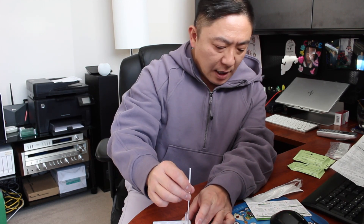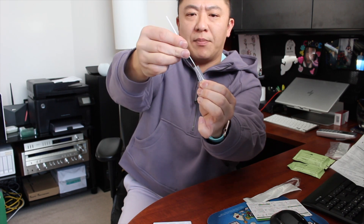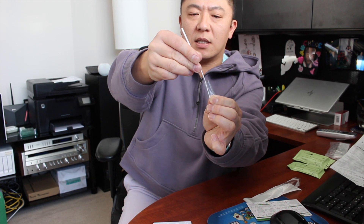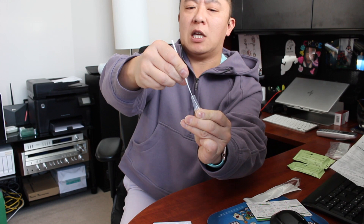The next step is to insert the swab into the reagent solution and swirl it to mix the secretions into the solution. I'm spinning that around and giving it a good mixing. I'm squeezing the soft test tube to get the solution all around the swab tip, making sure the solution is fully saturated with the material from the nasal swab. Applying pressure to the swab tip to maximize extraction.